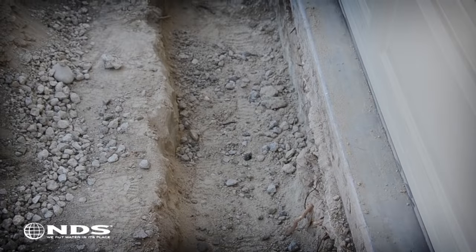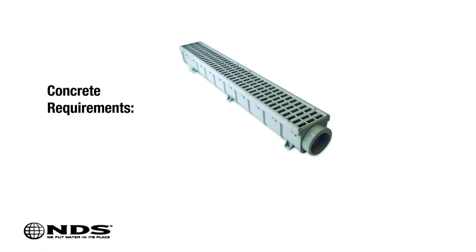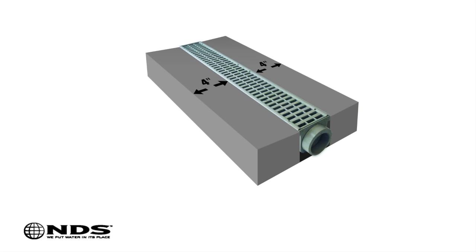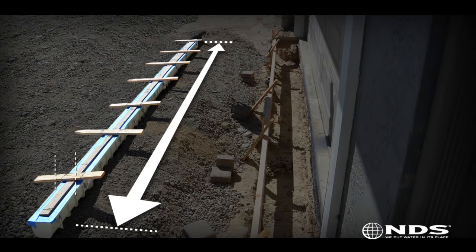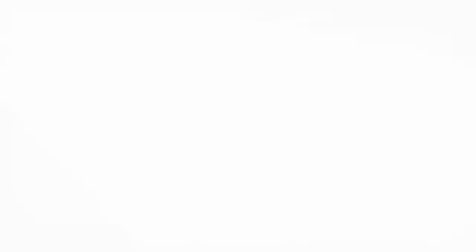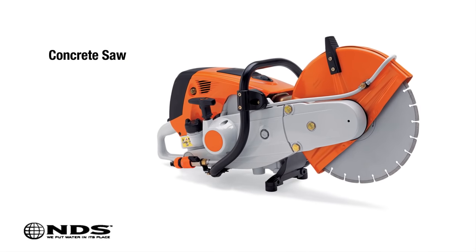Once we have determined where we are going to install the channel drain and drain pipe, we can start digging. If the channel is installed in an area where cars will be driving over it, you will need 4 inches of concrete on both sides and under the channel to support the load. If cars will not be driving over it, for example on a pool deck, you will only need 4 inches of concrete on each side. The trench for the channel drain needs to be as long and wide as the channel itself, plus 8 inches for concrete, and the depth needs to be as deep as the height of the channel, plus 4 inches for concrete. If the trench is being dug in an area where there is already concrete poured, a concrete saw will be required.